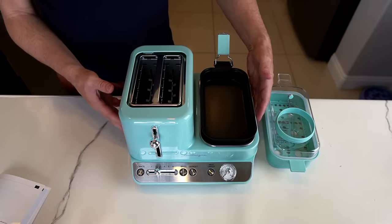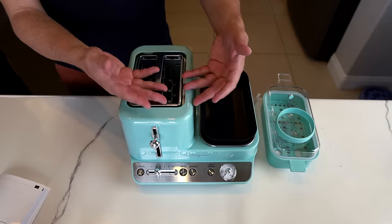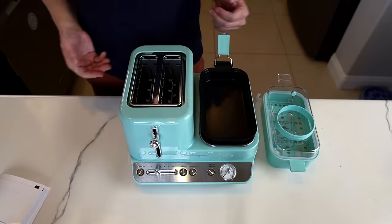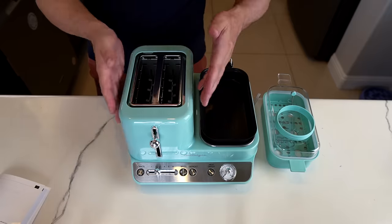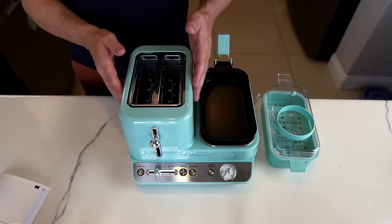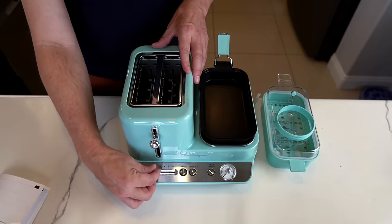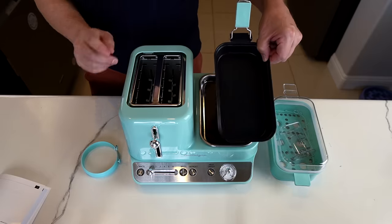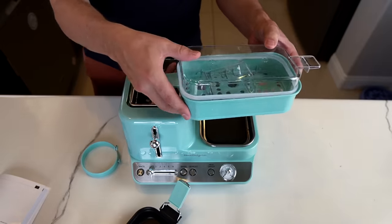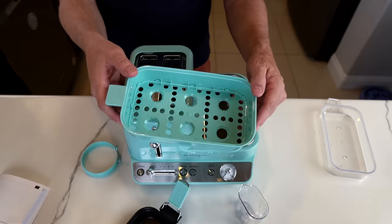First of all I paid 50 bucks for this. It's got a 4.3 star rating over a thousand reviews. They say it's the ultimate breakfast station — you can make an entire breakfast, bacon and eggs on this side, toast on this one, and it's also good for breakfast sandwiches. It includes a two-slice wide toaster for bagels with settings from one to six. This side has a generic hot plate that can be used with a griddle or a basket, which can be used for veggies or eggs. The basket can actually make six hard-boiled eggs at once.